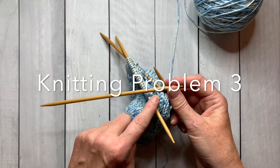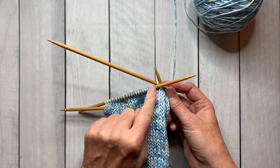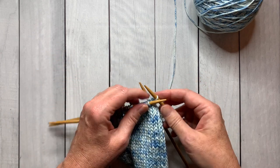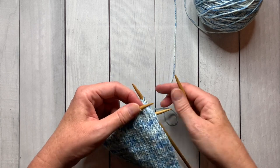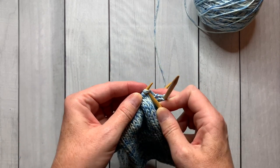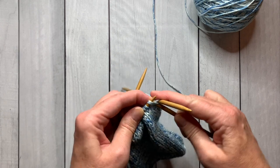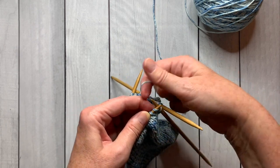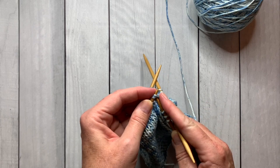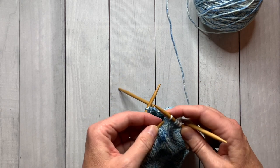If you're supposed to decrease but only have one stitch on the needle, slide that stitch onto the next needle so you can knit those two together. Just slip it onto the next needle and you're ready to do your knit two together. You may have to do that a few times throughout this project depending on where your stitches land. Continue with knit two, then knit two together all the way around.